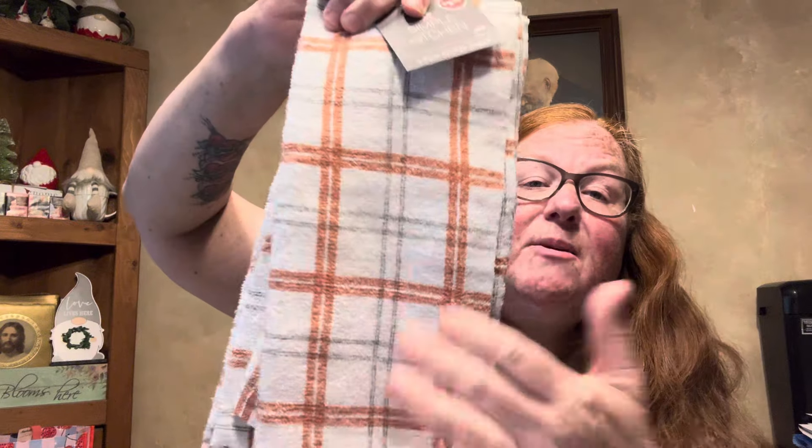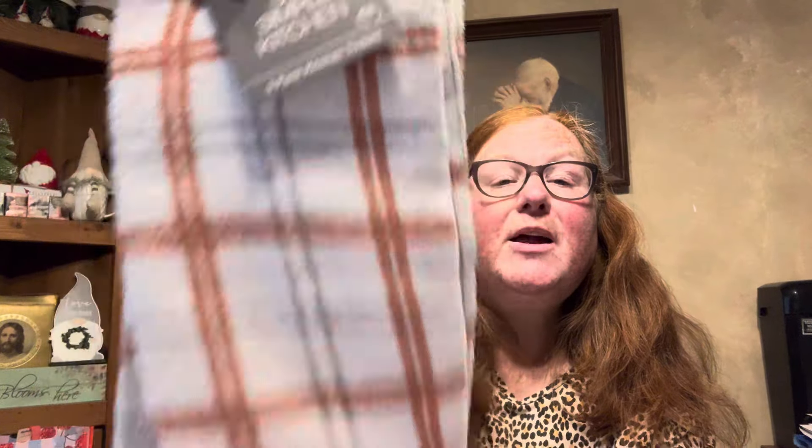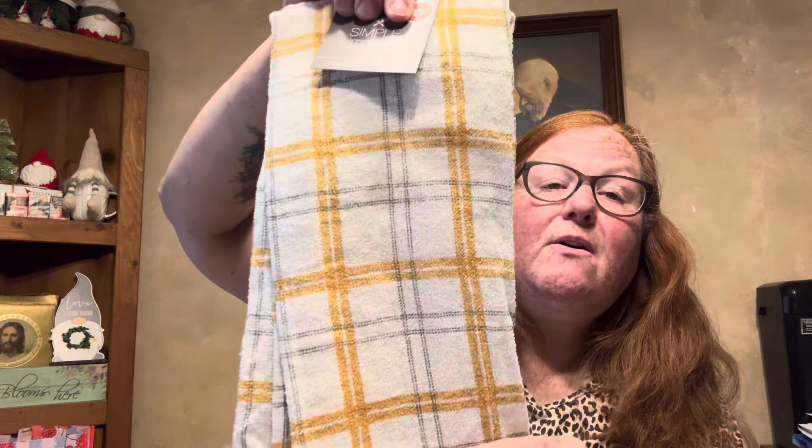Down the household aisle, by Simple Kitchen it's $1.25 — they have a three-pack of kitchen towels. I went with a white plaid stripe, a gray stripe, and a tan/peachy color. Three-pack of kitchen towels for $1.25.